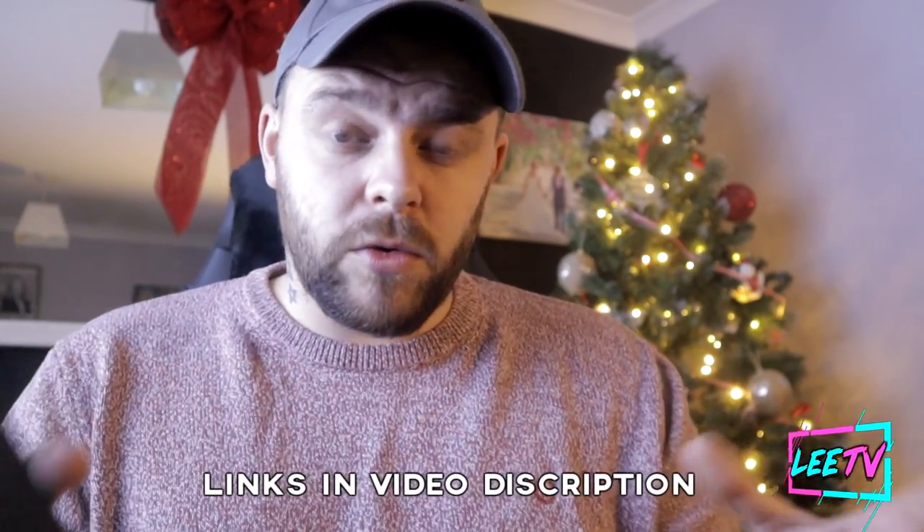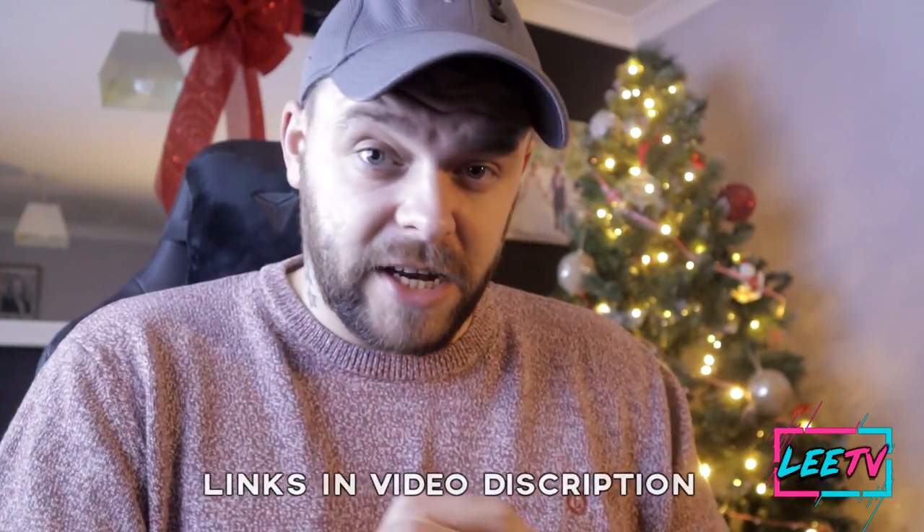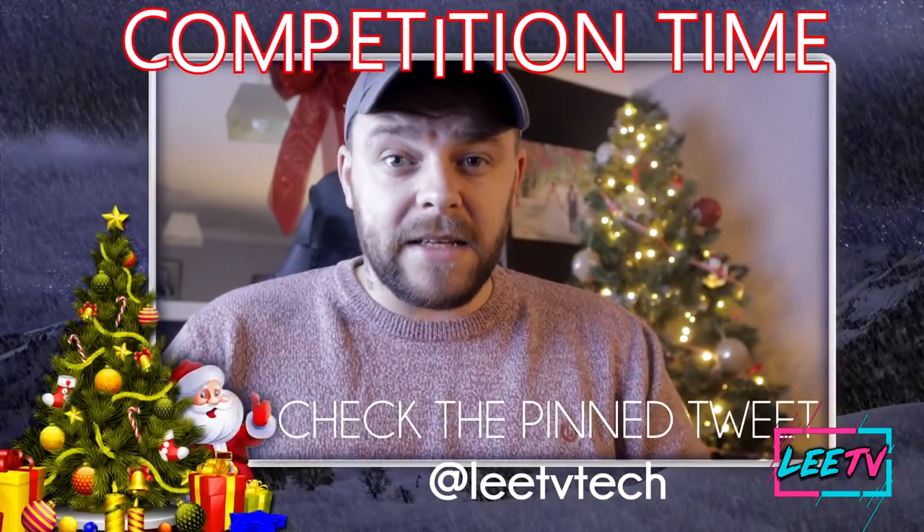All the links for the app will be in the video description below, so be sure to check them out. It does work on Android and iOS. If you stick around to the end I will show you how to do it, because there are two steps that you need. And yes, this app is free.